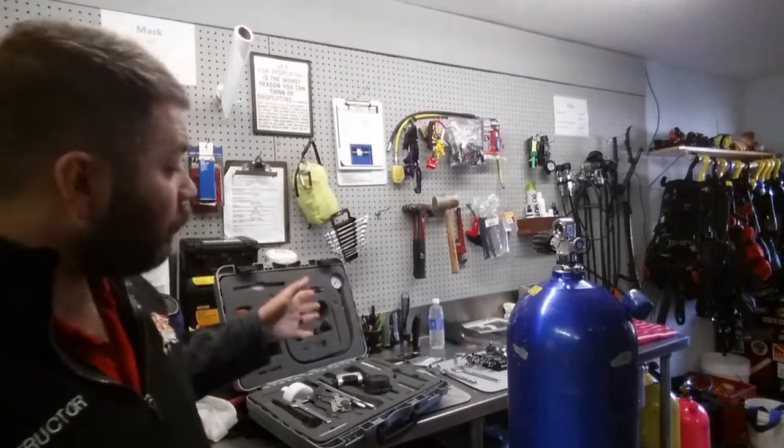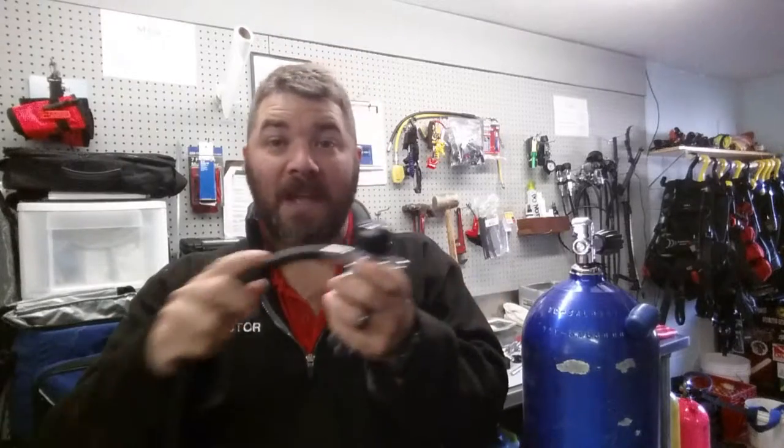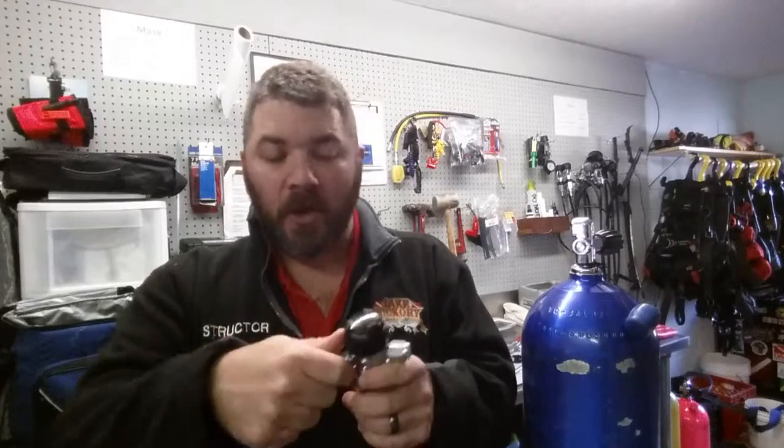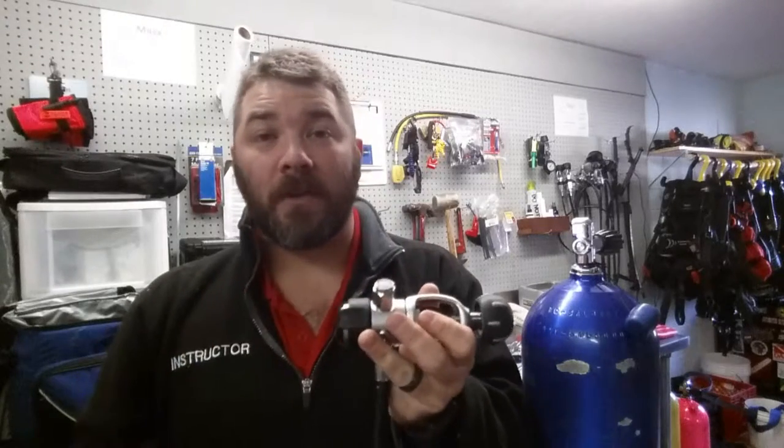I want to talk about why the dust cap is so important. I'm currently in the middle of rebuilding a regulator for a gentleman. Last night during a full-face mask class, when we hooked his hose to his first stage, torqued it in, and turned the tank on, he had a catastrophic failure — it immediately started free-flowing. We had to cut the air off.